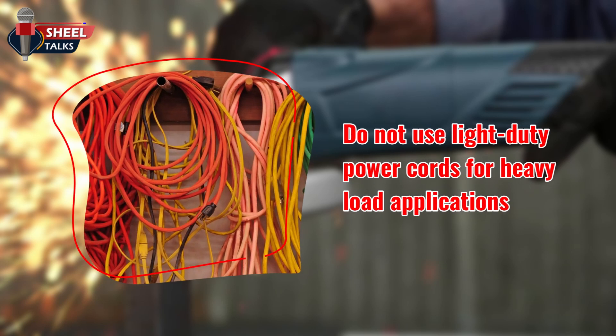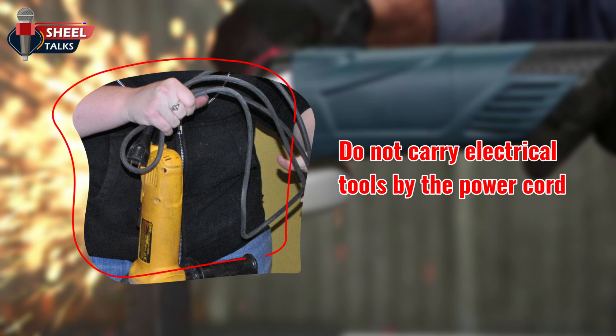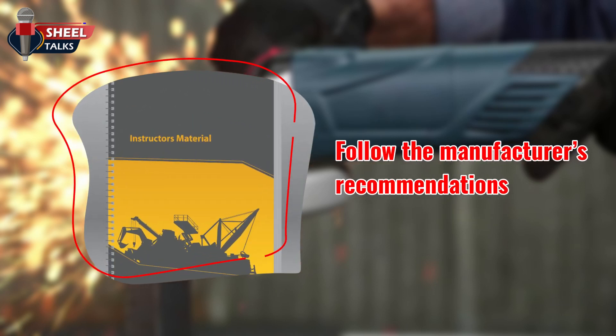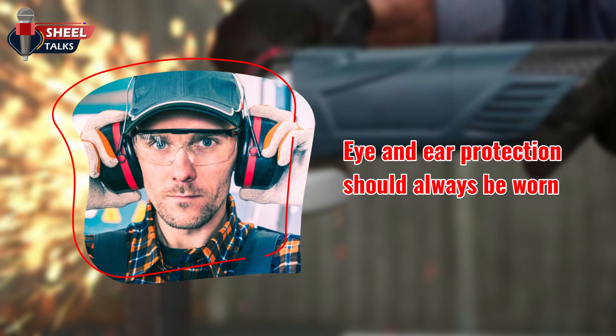Do not use light-duty power cords for heavy load applications. Do not carry electrical tools by the power cord. Do not overload the circuit by plugging several power cords into one outlet. Ensure that the tool is the right tool for the job and follow the manufacturer's recommendations. Ensure you are wearing the correct PPE for the task.